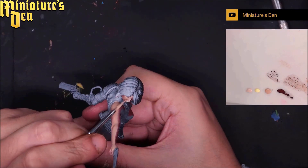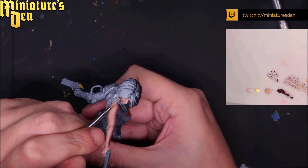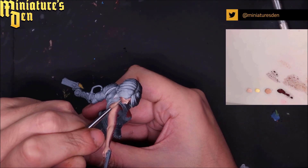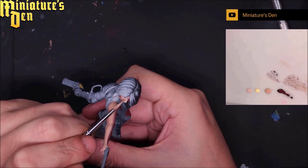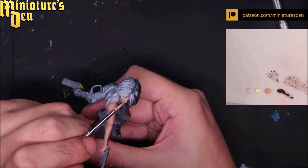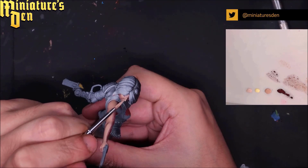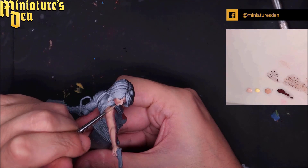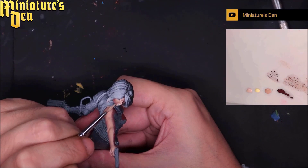Here I'm using a highlight — banana split added to the elven flesh — to push the light a little bit, at least on the face. I'm still using the stippling technique to get a blend without actually having to work on a blend, because the noise created by the dots makes it look like it has a blend. Then glazing a little bit on top will adjust everything.